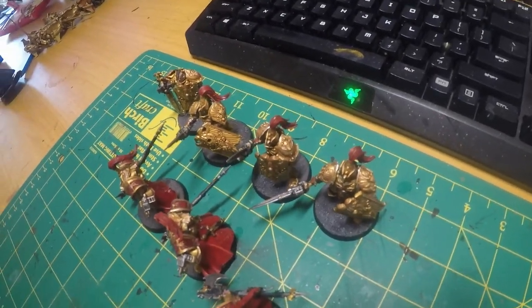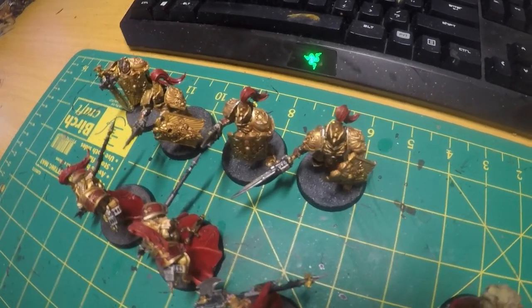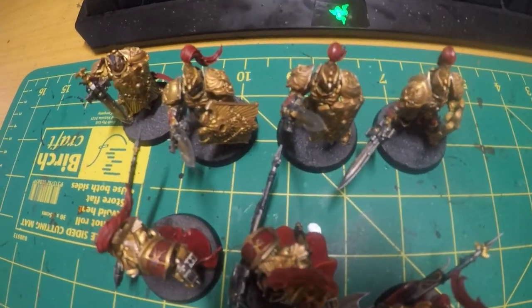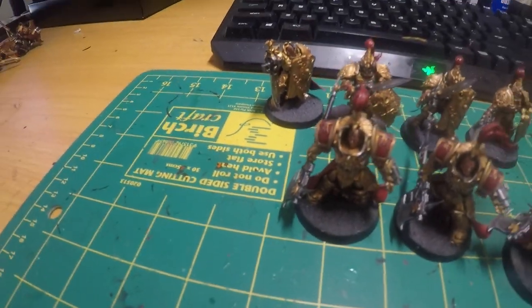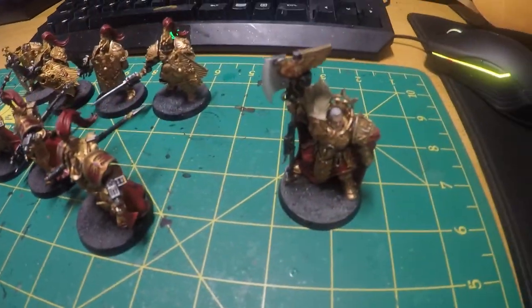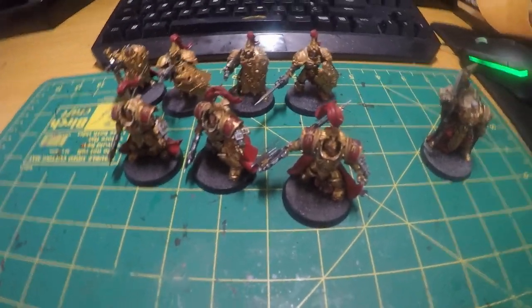Did their bases, got them finished up, so that's really good. If you like this video please give us a like and subscribe. Hopefully next time we'll have some Custodian Bikes done. Thank you, we'll see you in the next video.